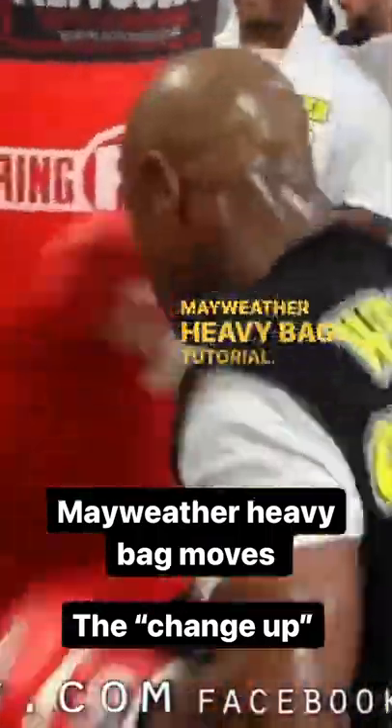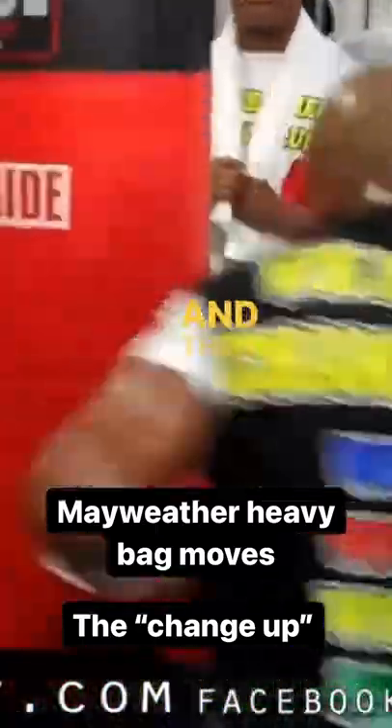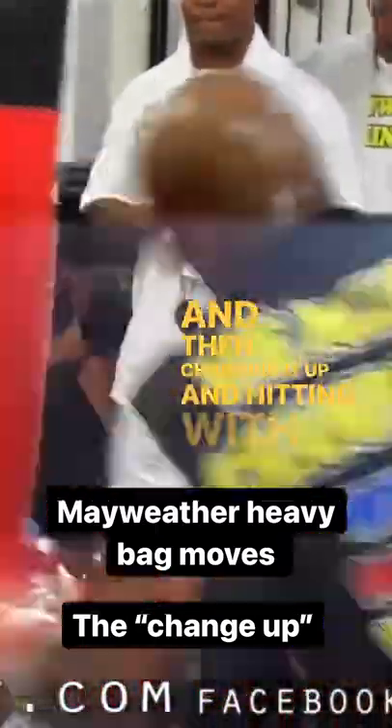Mayweather heavy bag tutorial. You can see Floyd Mayweather tapping the bag with light shots and then changing it up and hitting with heavy shots.